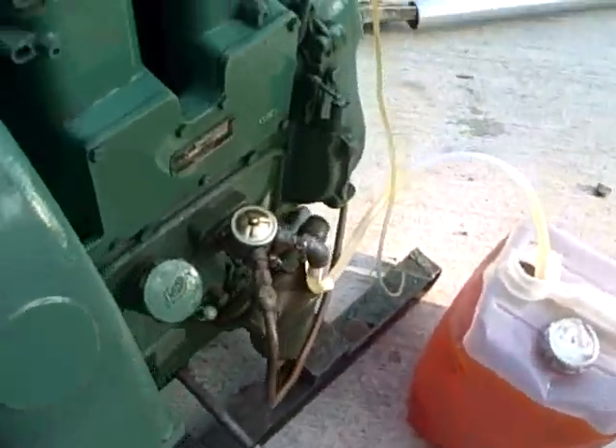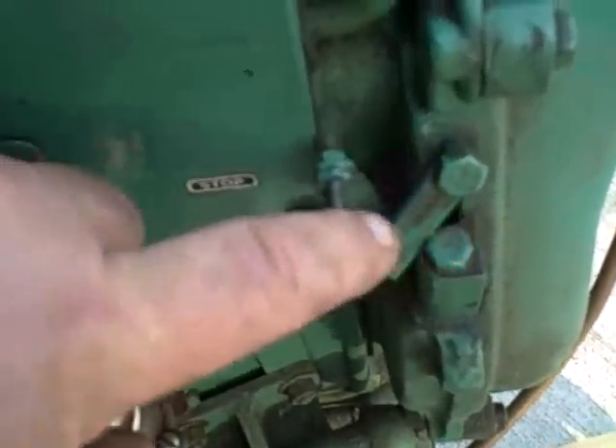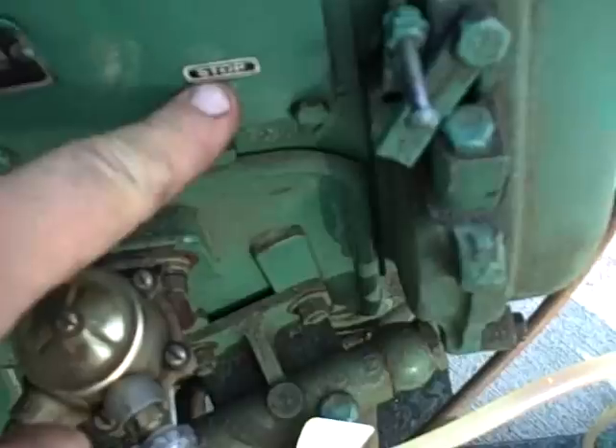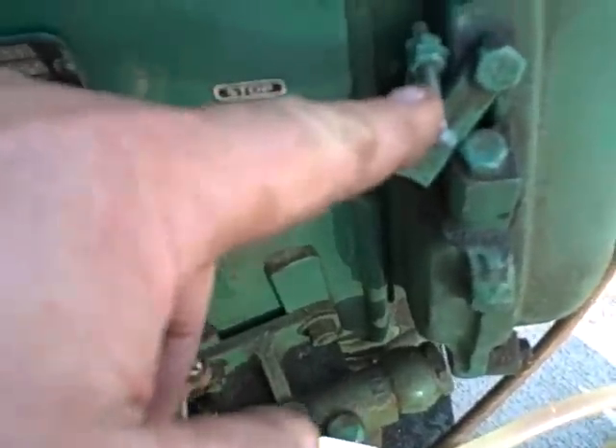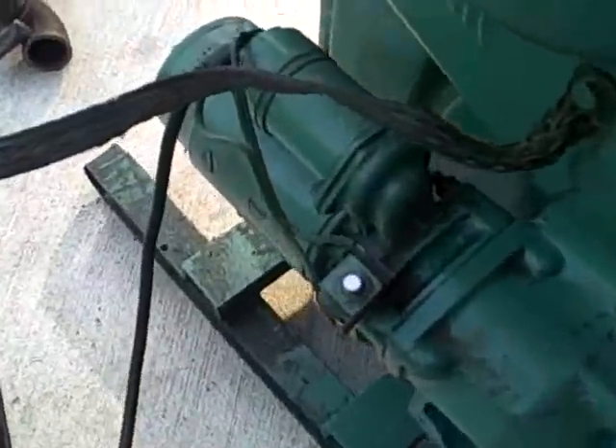The way you start it is you make sure that the stop — this is the stop right here — make sure it's not stopped, so it'll start. Come around to this side. It's going to be a little noisy, but here we go. Ready?